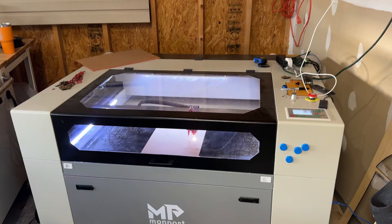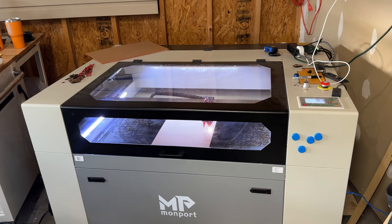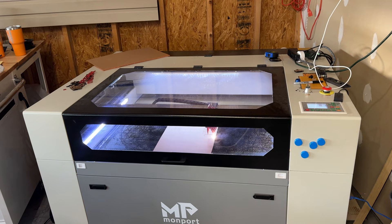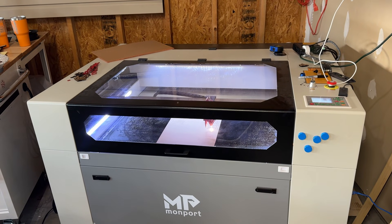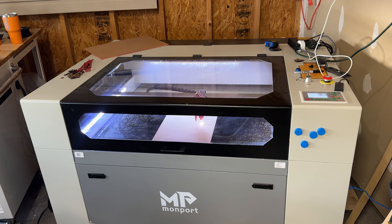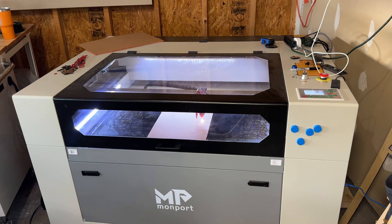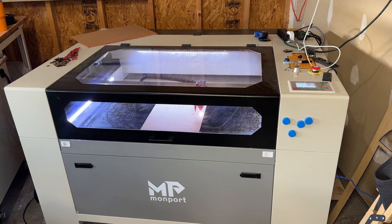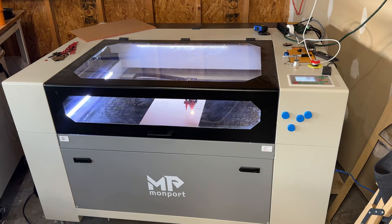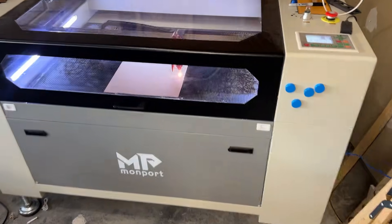Let's switch over to the machine — just going to make this a real quick video. If you're into this at all, please subscribe and like. I will be doing a lot more videos on this machine, and I'm even going to do a video of my first-year sales on Etsy using this exact laser, as well as my 3D printing farm.